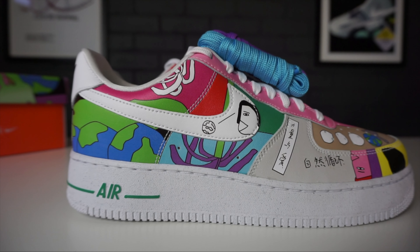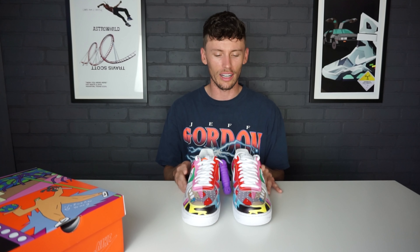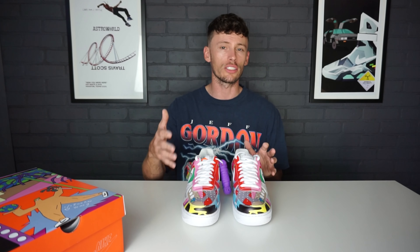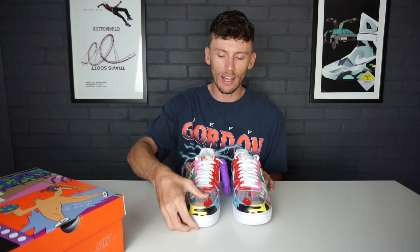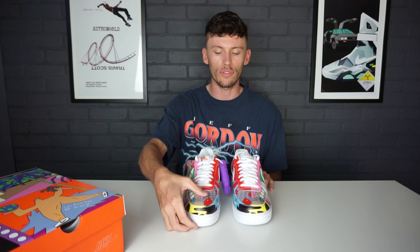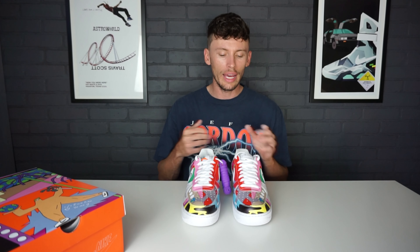Here we have the Ruhan Wang Nike Air Force Ones. Right off the rip, these things have caught me by surprise — I really like the design on this Air Force One. Specifically, talking about the material and comparing it to a standard Air Force One, this Fly Leather material seems a little softer to the touch than what you get with the standard all-white Air Force One.